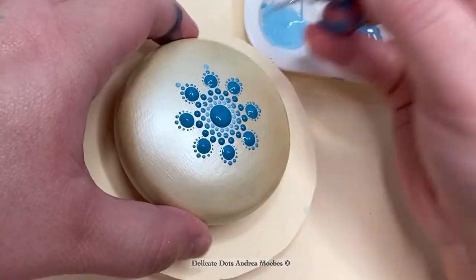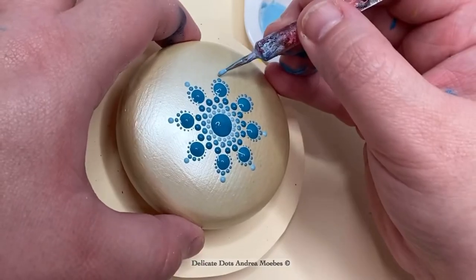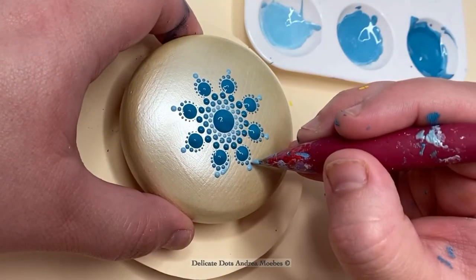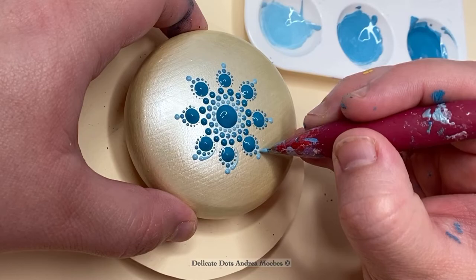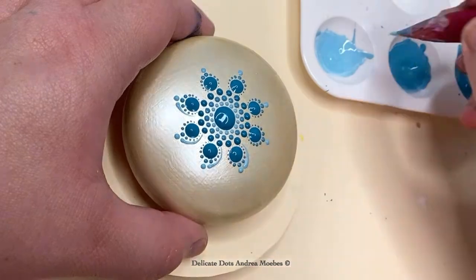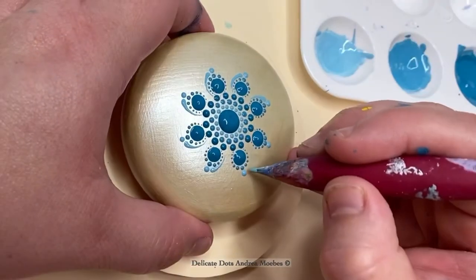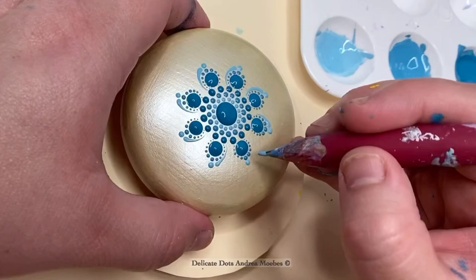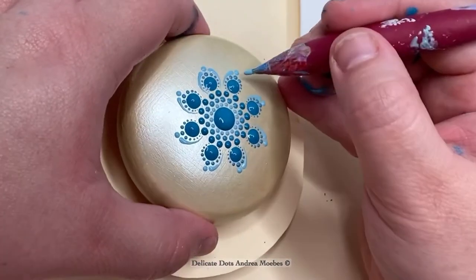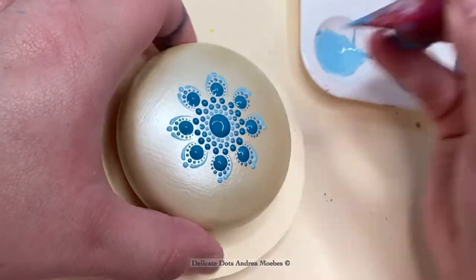I place the first dot first and look across the stone because I don't have guidelines. This allows me to visualize and see the line without actually drawing one, so I can line up my dots. This is a technique I learned before we had easy access to wooden pebbles. With natural rocks you have natural curves — one side may be thicker than the other — which can throw off the mandala because you'll have less room on one half. So I learned this trick of looking across the stone and working with it instead of trying to make the stone work with me.